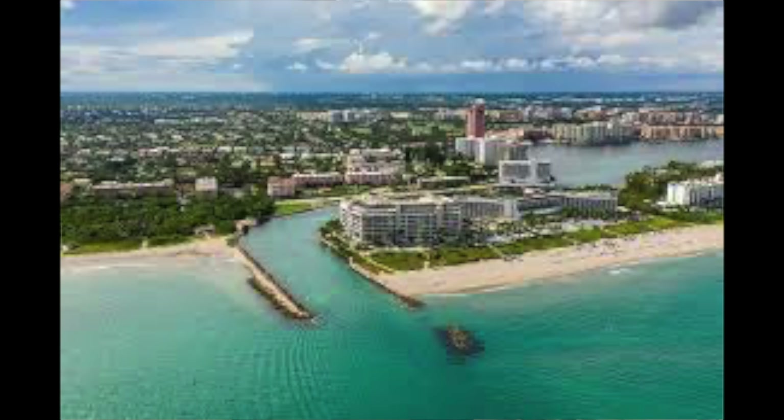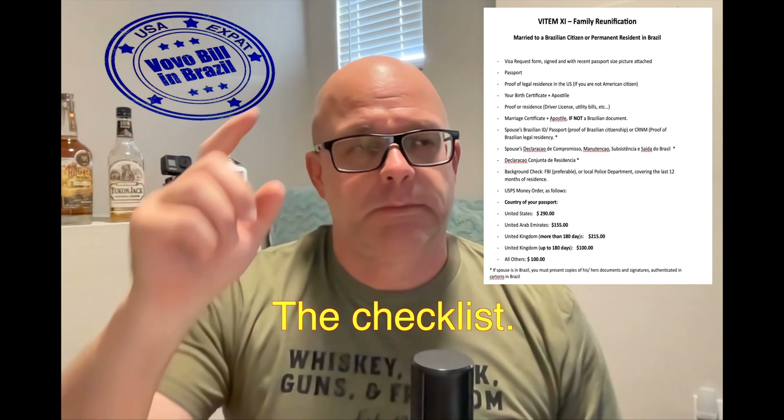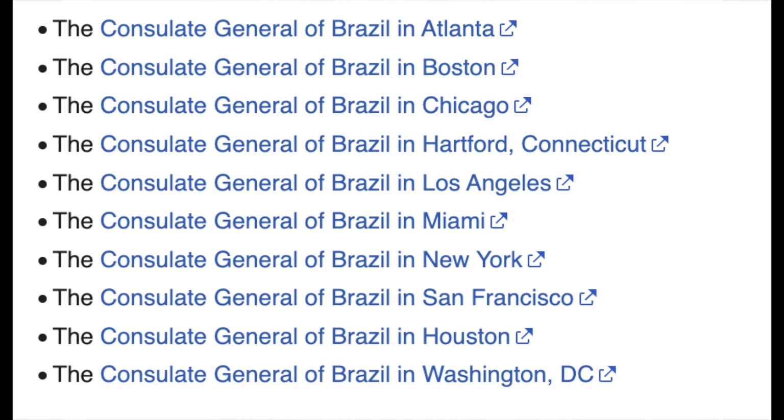I'm sending this to the consulate that services my area — up in Boca Raton, so I'm sending it to Miami. Your consulate requirements will be very similar, but I actually drove myself crazy trying to get the correct list. My wife called last week and we got the email with the correct list of what we needed. There's a consulate in LA, I think one in Texas, one in Chicago and New York. You've got to find the one that services your area.